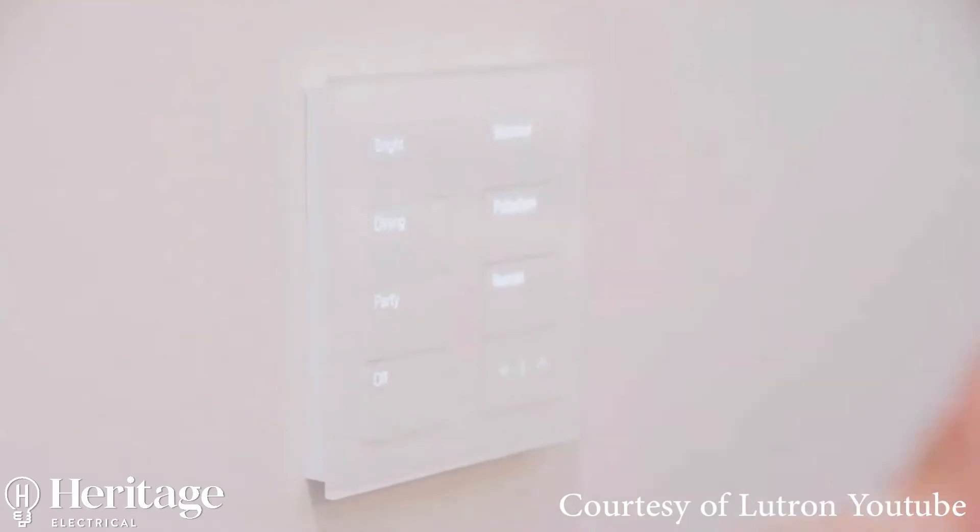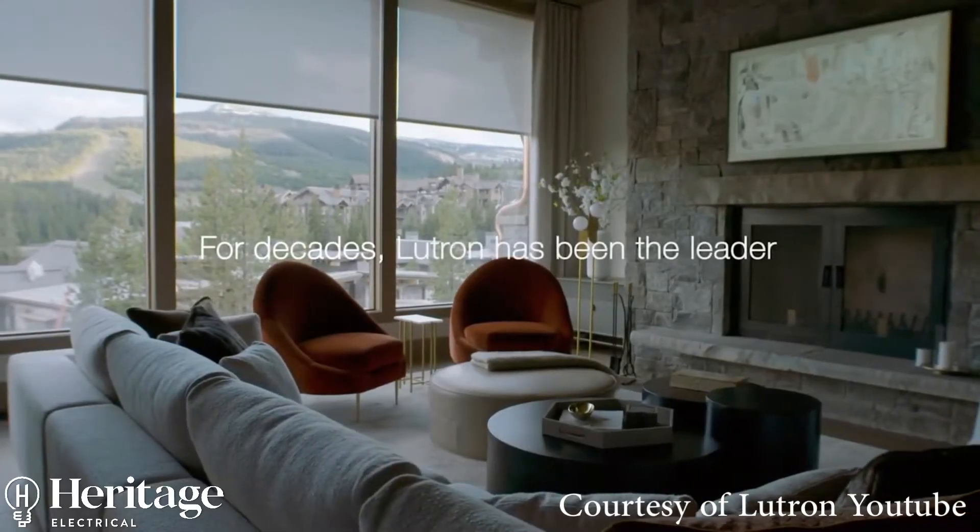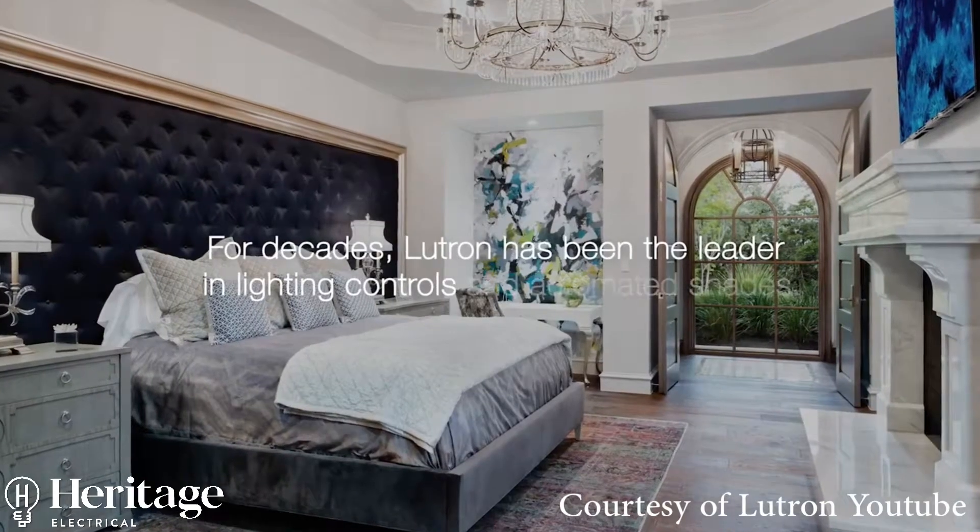I'm Paul from Heritage Electrical, and this is an example of one of the jobs we've done recently, which is a home automation system for assisted living. The manufacturer we've used for this installation is Lutron, probably a world leader in home automation and lighting controls.